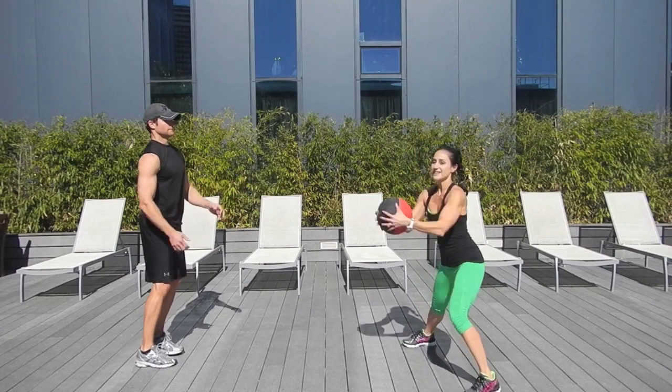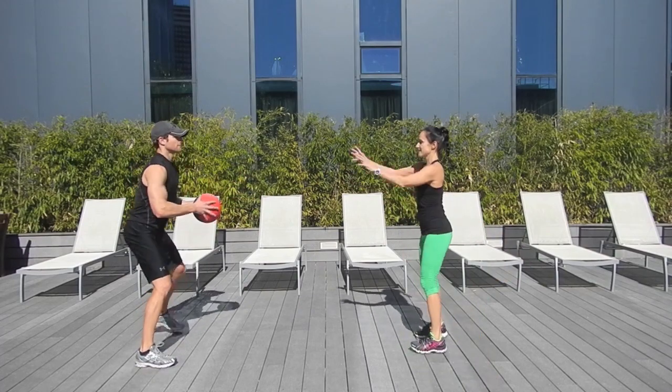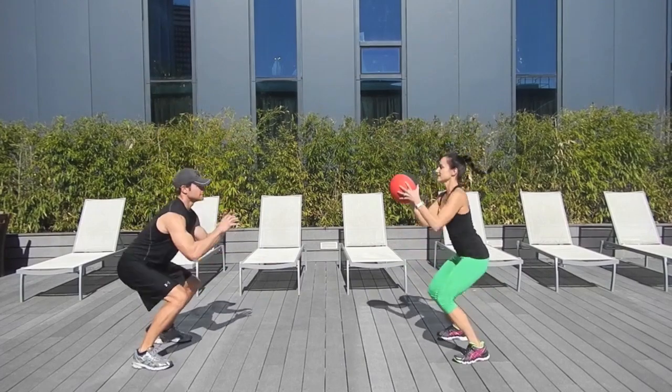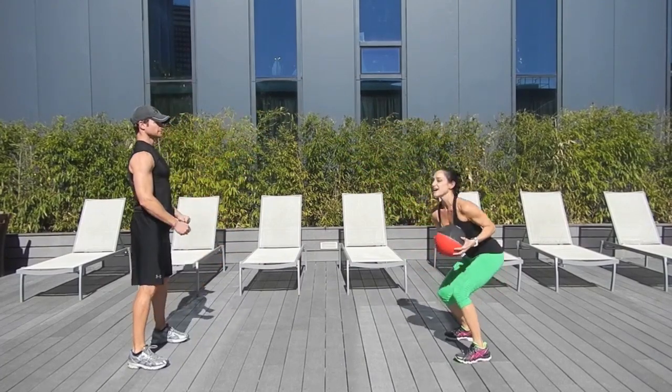We'll do one more of these, and then take it into a jump squat. We both jump down, keep tosses, try to get down as slow as you can, and now we lateral lunge to the other side.